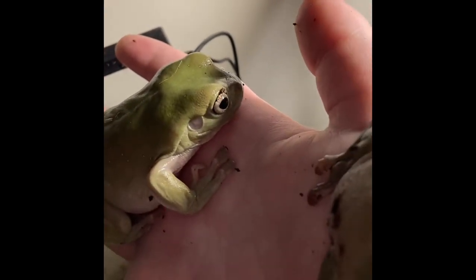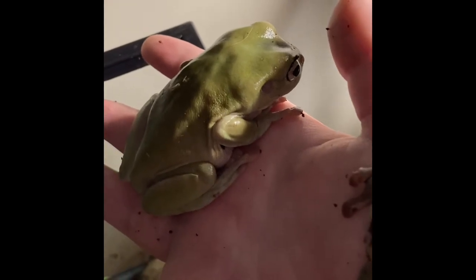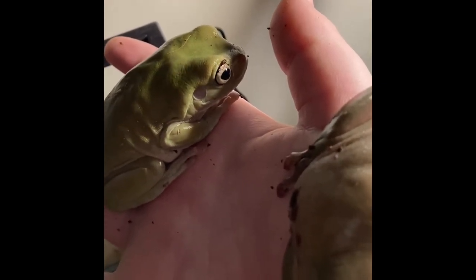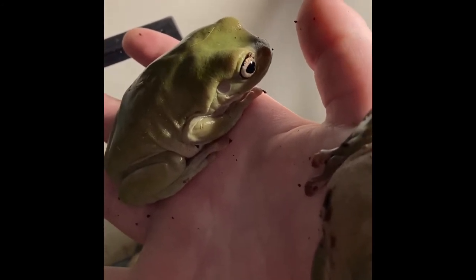I'm gonna feed them some crickets tonight and make sure that they're well fed. They're probably gonna go in their water bowls and soak in some water, which will be good. She's just really interested by the sights that I have here, and she's just looking around and doing a little frog position thing.